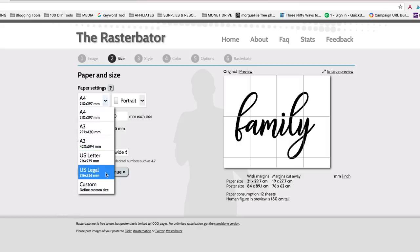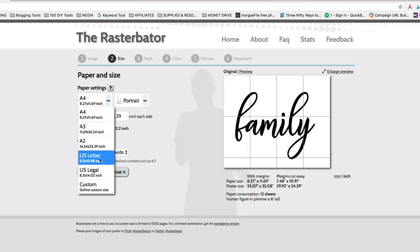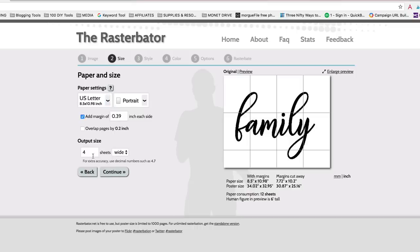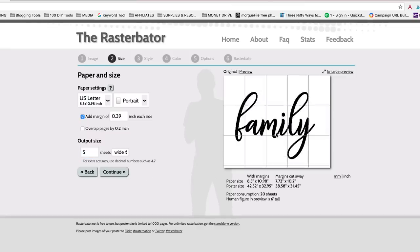Over here to the right it's in centimeters, but you can click inch and change it depending on where you live. Once you click the paper size, it will tell you how wide and how many sheets of paper this is going to use. Right now it's about 12 sheets — we can change it to five and a half, we can change it to five. Keep in mind that this is using your printer paper. So if you don't have a printer that can handle this kind of job, by all means go to a Staples or a print shop and print it on really good quality paper. Because the better quality paper you use, the better your stencil will be.